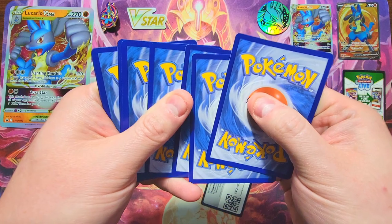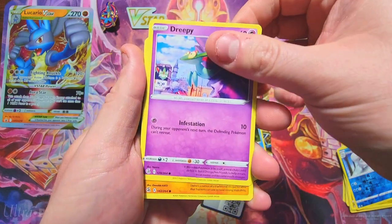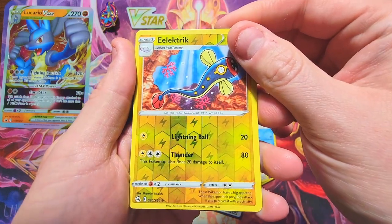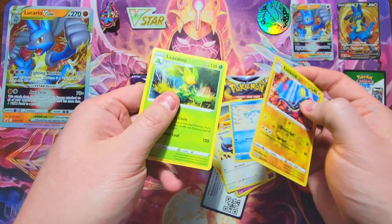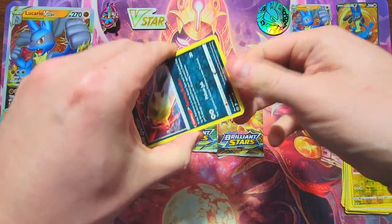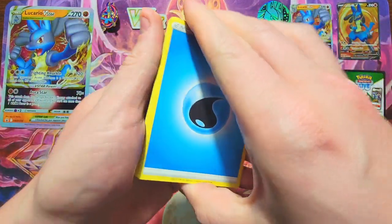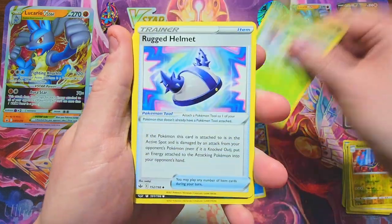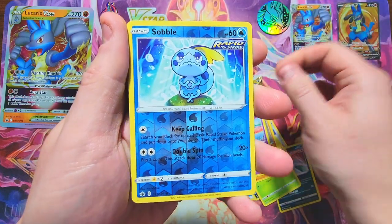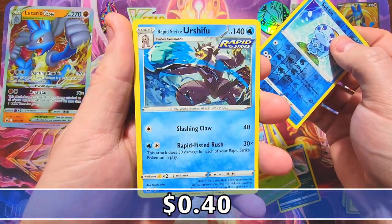Chilling Reign — it's not anything crazy either, but you got to go for what you got in these boxes. We got a Bewear, a Skaters Park, a Snom, a Dreepy, a Makuhita, a Rookidee, a Dracomukt, electric as our reverse, and a non-holo again. This set sucks. Chilling Reign, come on — let's see if you can redeem this Lucario box. We got a Sobble and a Rapid Strike as a nice holo — looks pretty sick with that frost going on.